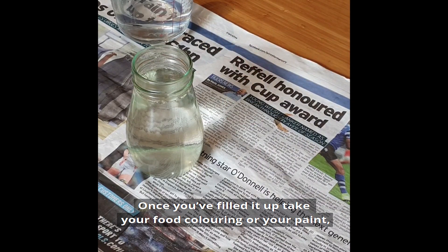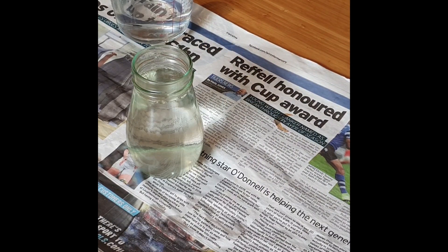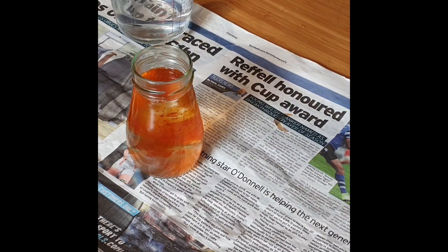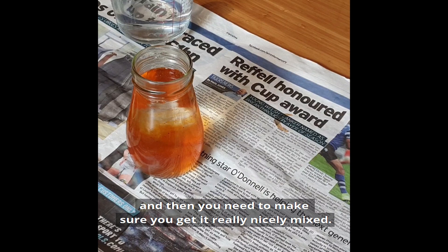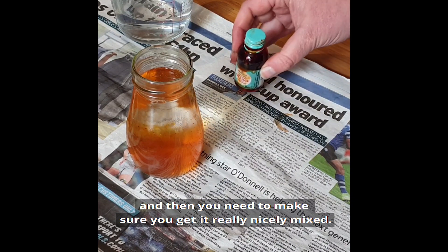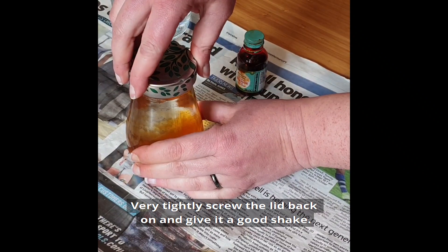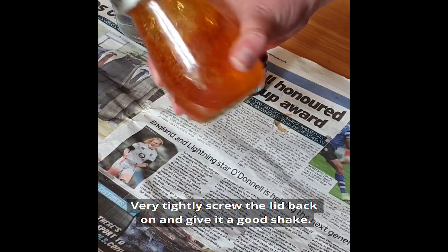Once you've filled it up, take your food colouring or your paint and put a little bit in. Then make sure you get it really nicely mixed — very tightly screw the lid back on and give it a good shake.